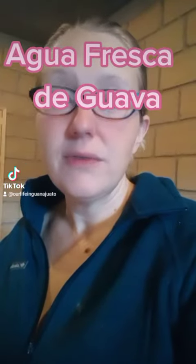Hola a todos, buenas tardes. Today a few of us have some head colds and we're feeling a little bit under the weather, so I thought I'd make some agua fresca de guayaba.